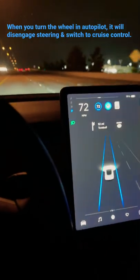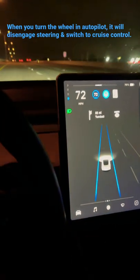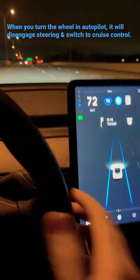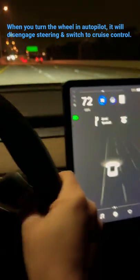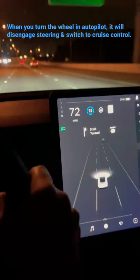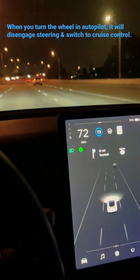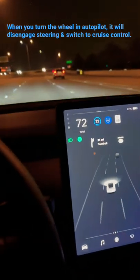When you're in Autopilot, if you switch lanes without disengaging it — whether you turn your turn indicator on or just switch lanes — it will keep cruise control on. I'm going to turn the wheel right now without disengaging Autopilot. It does not disengage cruise control. We'll do that again with my turn indicator: put it on Autopilot, turn indicator on, and switch lanes.